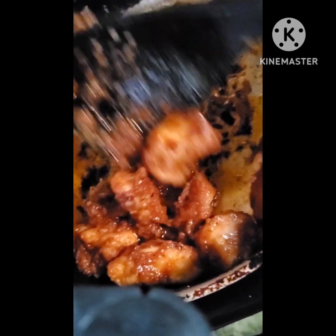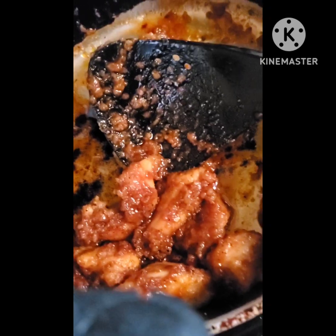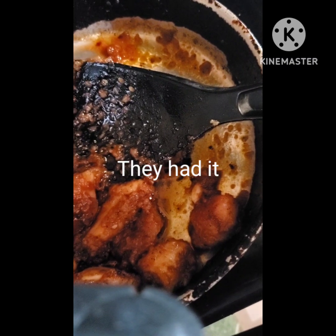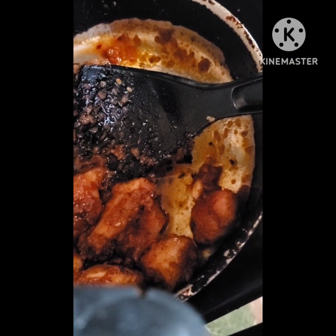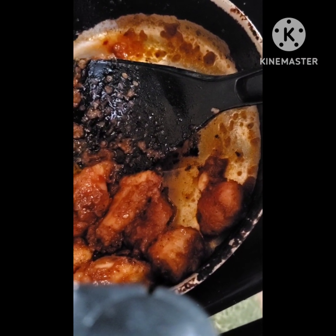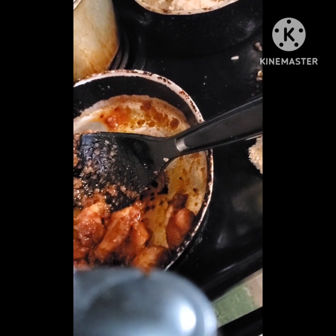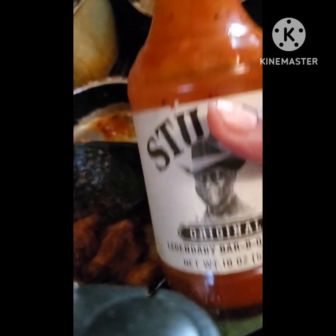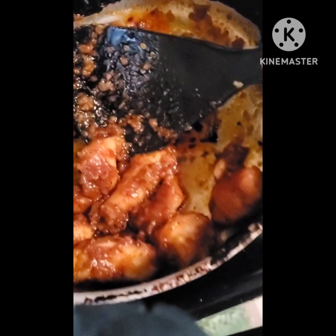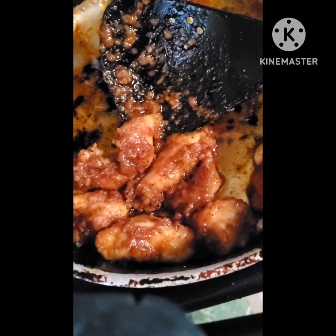Y'all see the honey barbecue chicken I'm gonna add to it. My son has diabetes, so I wanted a sugar-free barbecue sauce, but this is all they had. It had no added sugars, and the total sugars were five grams — less than the other kind of barbecue sauce. It comes with honey, so it's a half cup of barbecue sauce and a fourth cup of honey.